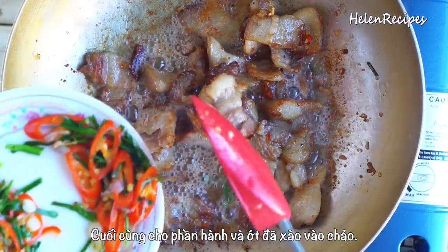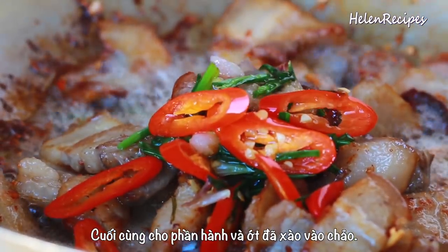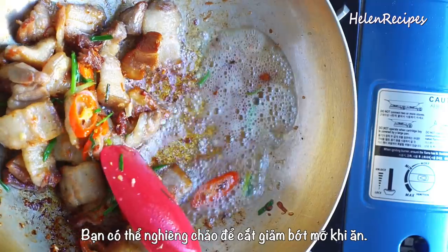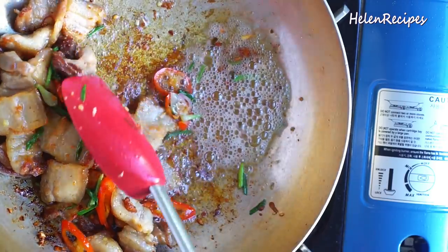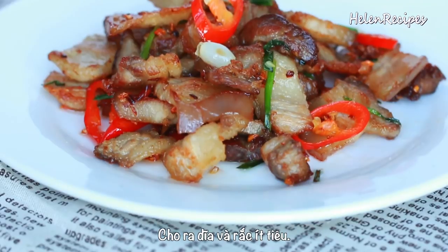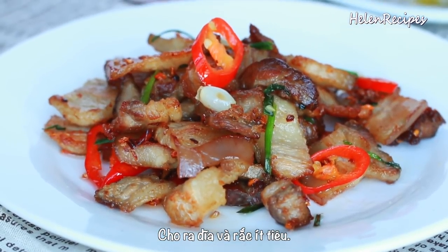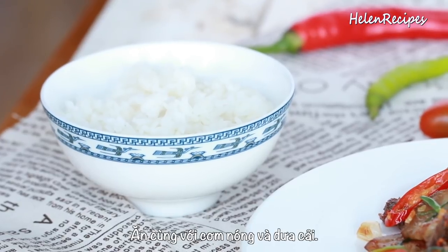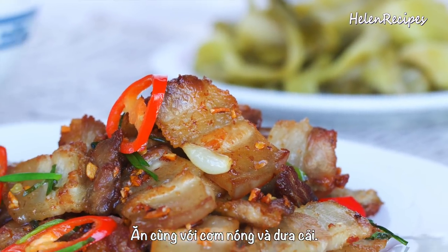Finally, add the scallion and chili back and then take off the heat. If you want to reduce the fat, you can tilt the pan so the liquid fat will drip off. Transfer the pork to a plate and serve with a sprinkle of black pepper on top, a bowl of hot steamed rice, and some pickled mustard leaves.